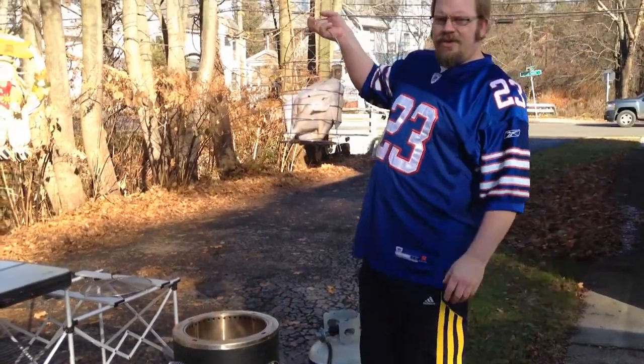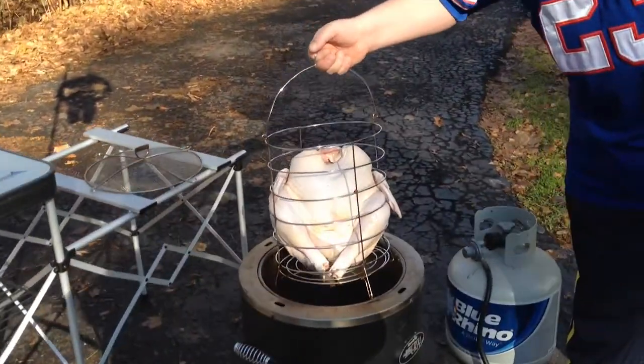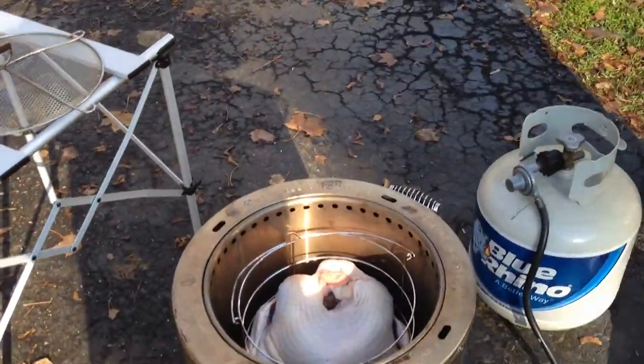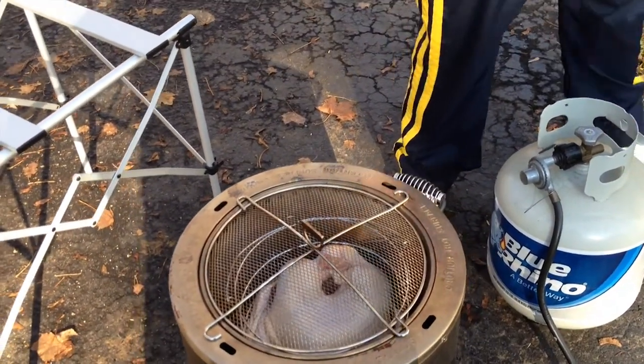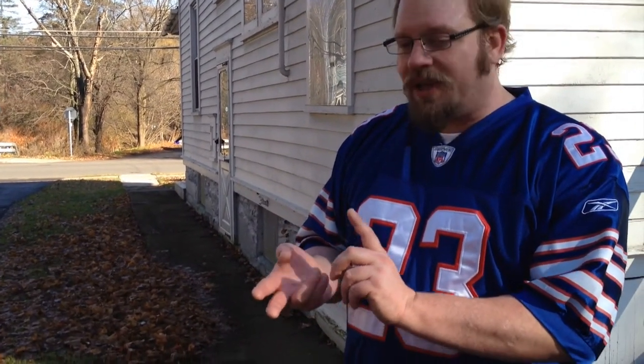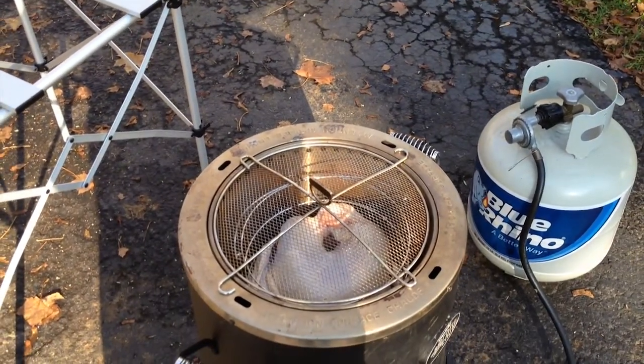Now it's time to put the turkey into the fryer. You put it into its little cage, then drop it right inside, leave it, and put the top on. Make sure no debris gets into your turkey. It takes about 10 minutes or so per pound — it's shorter than putting it in a regular oven and longer than if you had a regular fryer. We're going to leave it and check on it periodically so you can see how well it cooks.